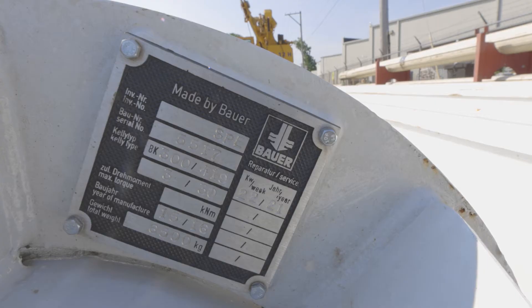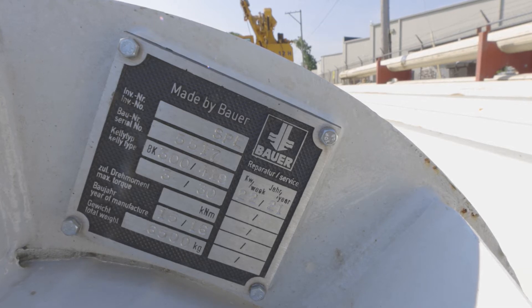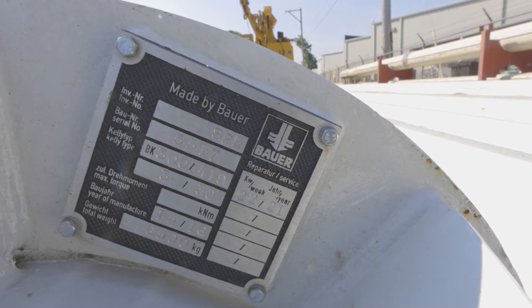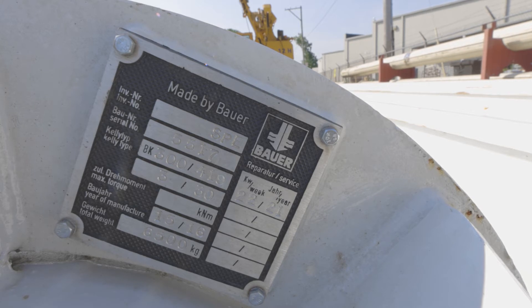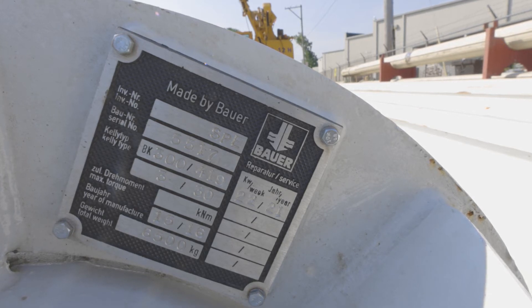Next on the tag is the model, and next to that is the diameter of the Kelly bar — this one is a 419. Directly below that is the number of stages; this is the first stage, so it has a number 3 dash 30. 30 is the length of the bar when it's fully extended — 30 meters total length, which is the drilling depth.